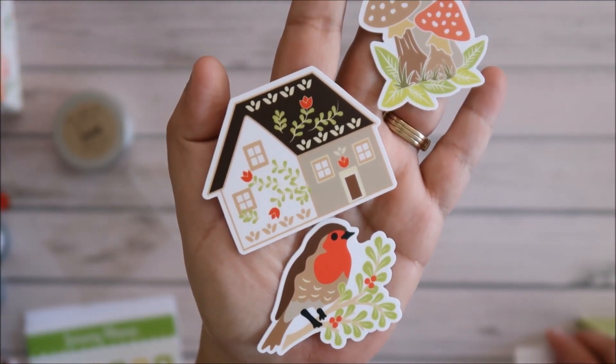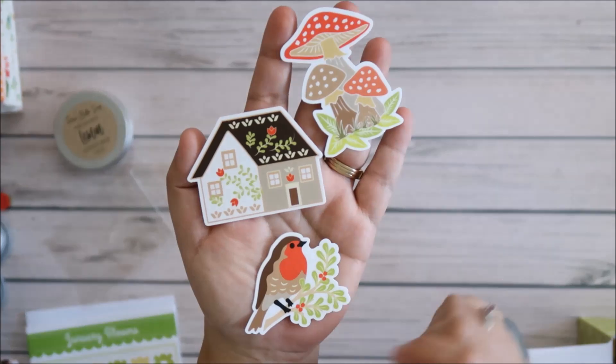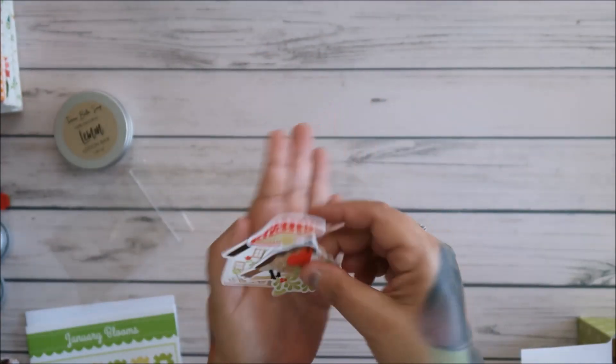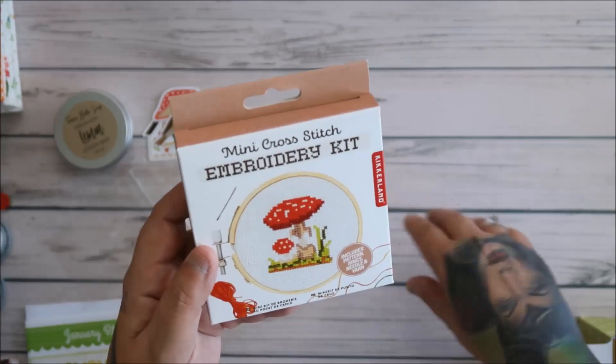But they're not really special, you know what I mean? Like this one is awesome — it's like a quilter's kind of motif. But these others, you're not getting anything really that special. They're just stickers. And I am a sticker queen — stickers are my life.